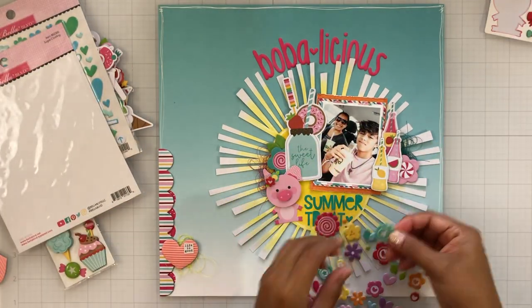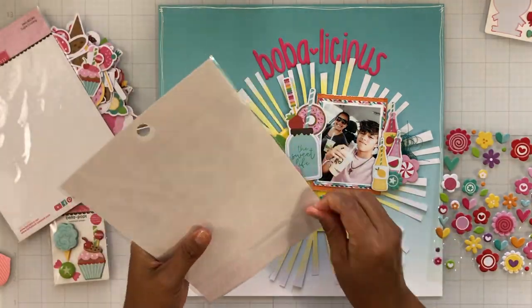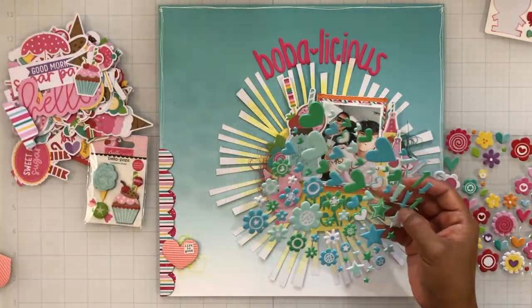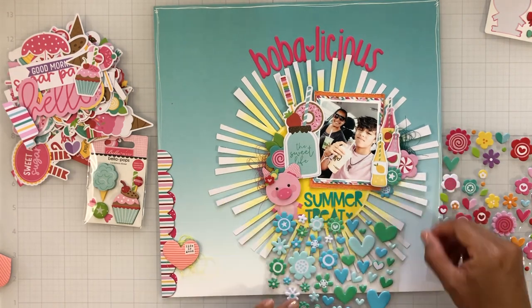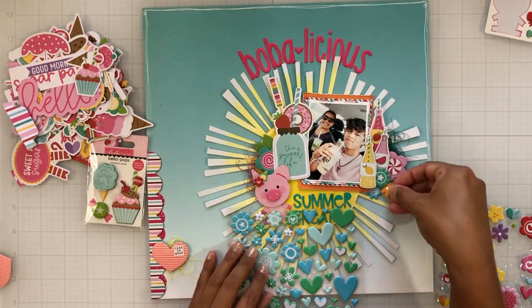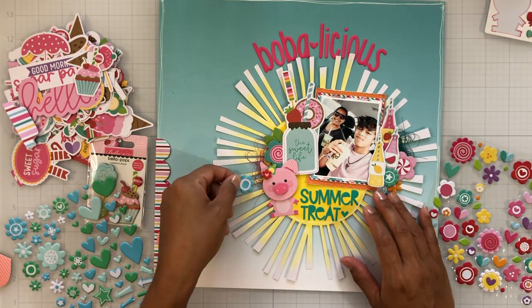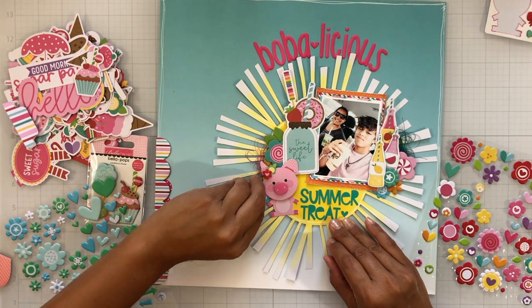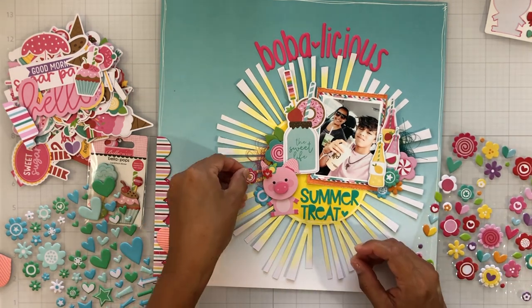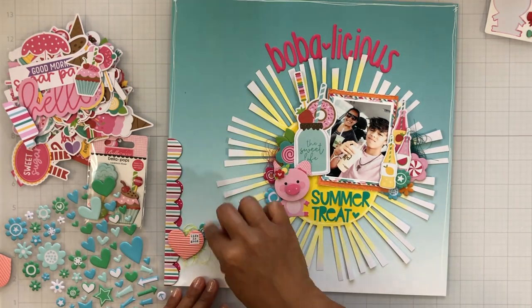I pulled out the trinket puffy stickers in ice and golf, as well as the sugar coating puffy stickers from the My Candy Girl collection. I'm just going to layer a few of those up, adding extra color to my clusters and adding them on top of and underneath the chipboard stickers. You know me — I love to layer, and one of my favorite parts is towards the end of the video where you get to add the small details.